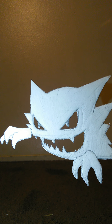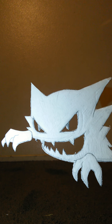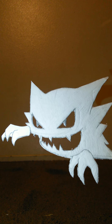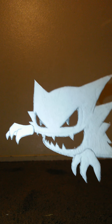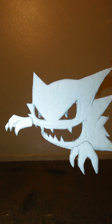Happy Halloween everyone! First of all, I'd like to apologize for delaying this video so late near Halloween. Anyways, let's just get right to it. This little project is here just for the spirit of Halloween — I'm sharing these Pokémon decorations you may use just for fun, a Halloween idea for anyone who really likes Pokémon and decorating their house for Halloween.